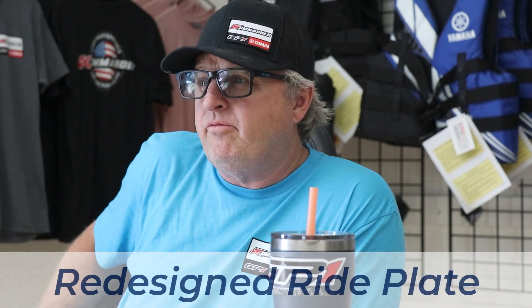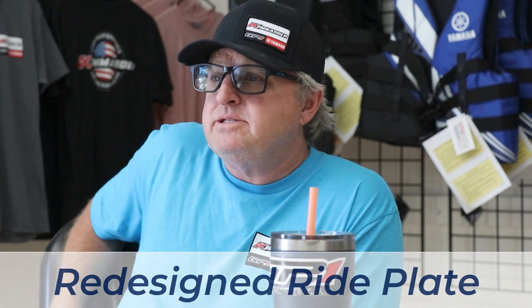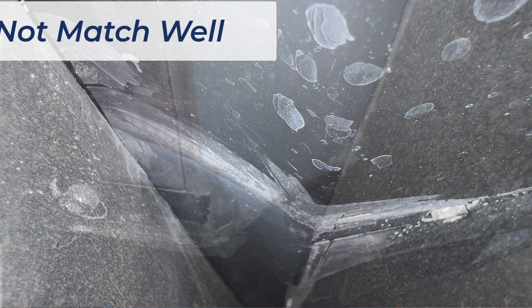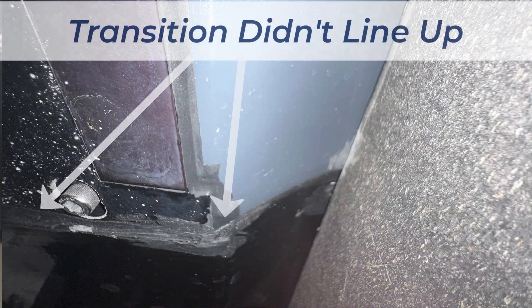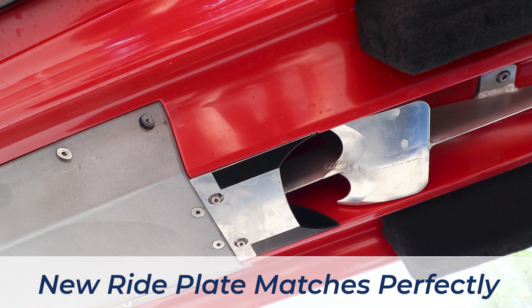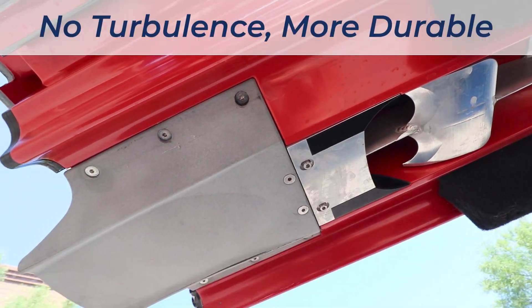From there we moved on to the ride plate. The ride plates have always had a bit of a compromise — they didn't really match the bottom of the hull. They worked, but the transitions off the back of the hull onto the ride plate never really matched well. So we took a lot of time redesigning the ride plate to fit the hull perfectly.